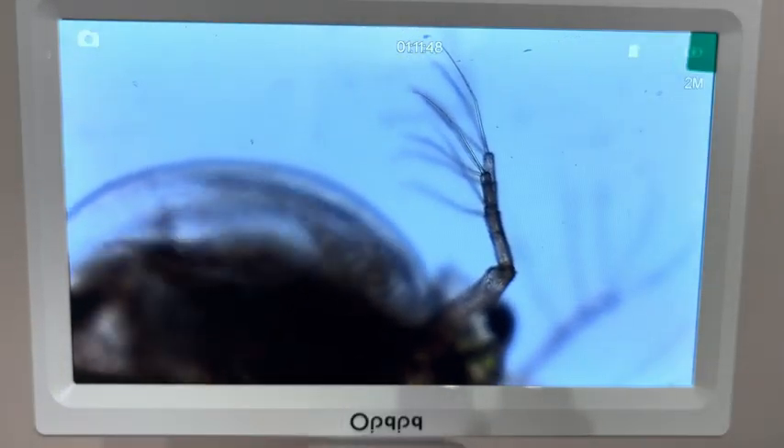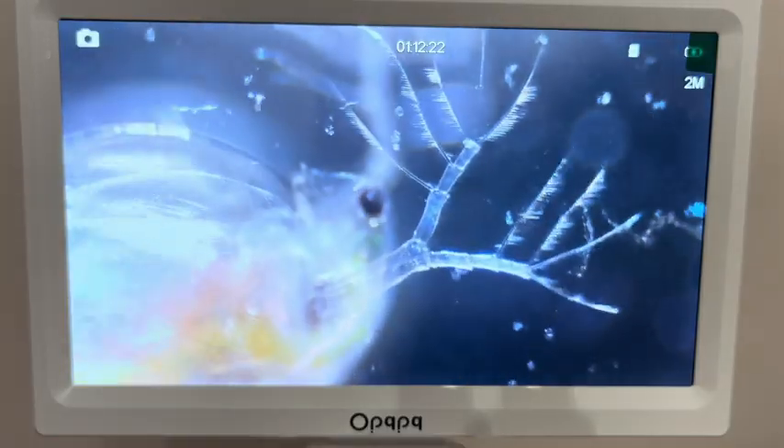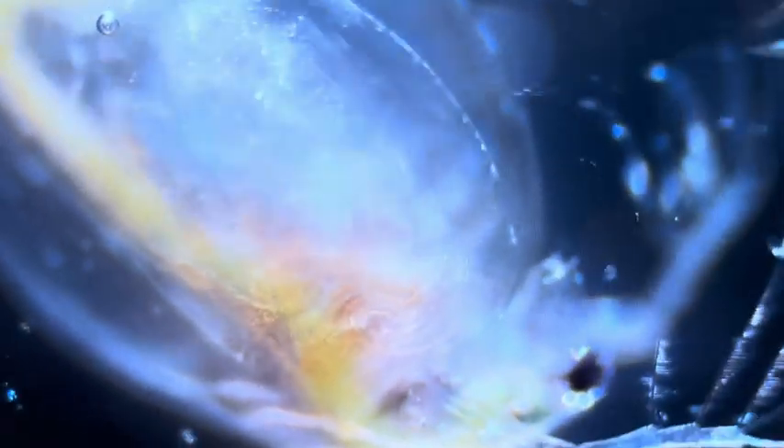They are often filter feeders, meaning they collect food by filtering water. They reproduce both asexually and sexually. Asexual reproduction usually occurs under favorable conditions, while sexual reproduction often happens during environmental stress or changes. They live in freshwater environments like ponds, lakes, rivers, and other stagnant water bodies.